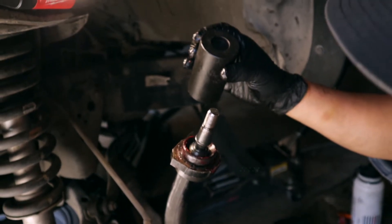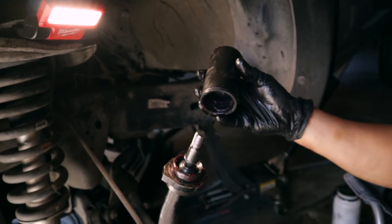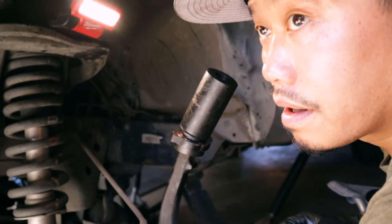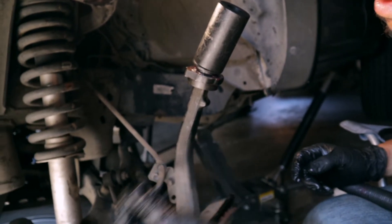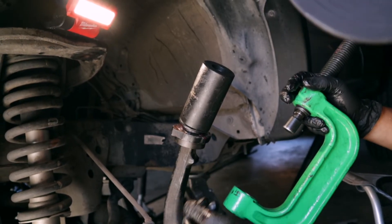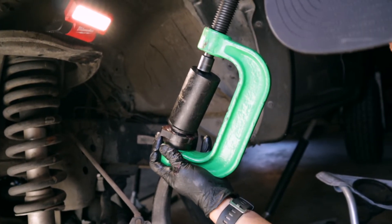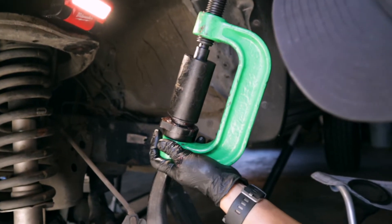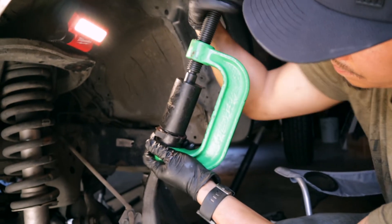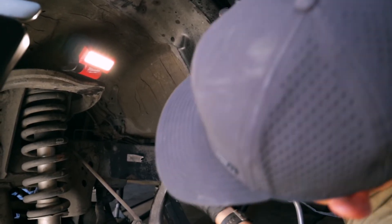If you look at the same piece we used earlier — actually this is a different piece — this fits perfectly around the boot, so we're just going to place it right on top. Make sure you don't install the grease nipple yet; this part will go around without pressing anything in or puncturing or damaging the boot. Make sure it's as level as possible so you don't kink anything.